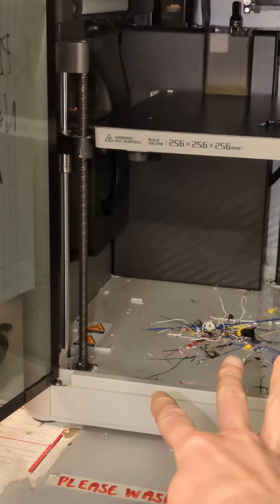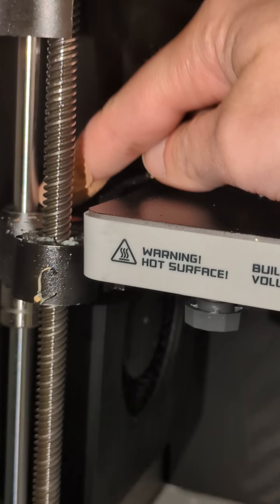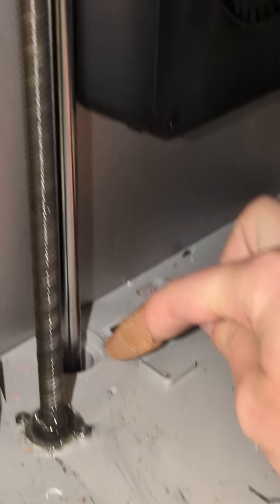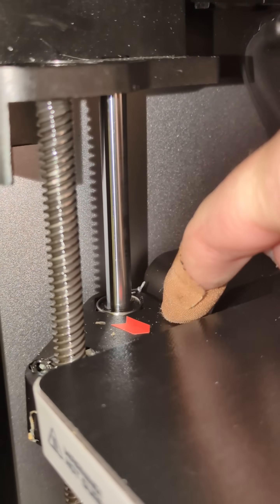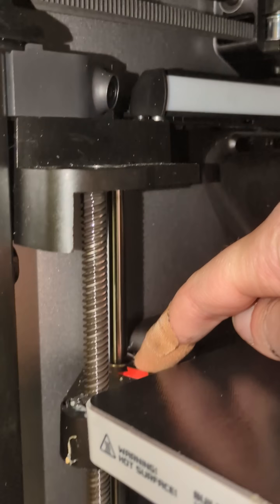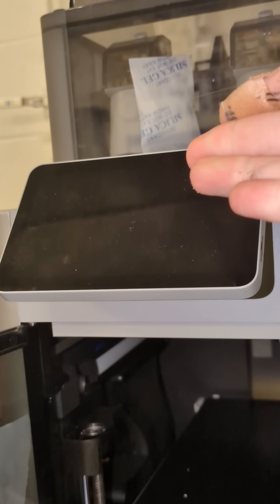Now why is this a problem? Sometimes your printer will bed level and move the bed all the way to the bottom. As you can see, we have these bearings right here that sit flush with the top of this bracket. When you have filament scraps in this hole and the printer bed moves all the way down, these scraps will prevent it from fully hitting the base of this hole and sometimes even dislodge this bearing, making it stick up higher out of this bracket. If this linear bearing sits above this bracket, it will contact this bracket up here sooner than intended, making your bed unlevel, and your printer will throw an error saying it was unable to level.